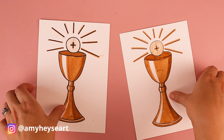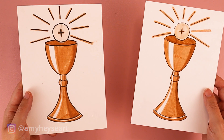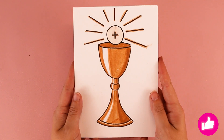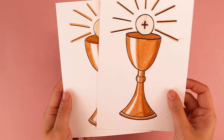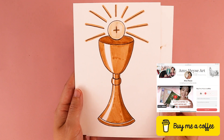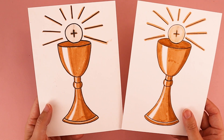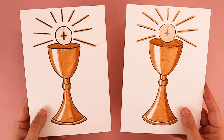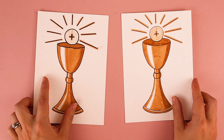Thank you so much for following along. I would love to see how your drawings turned out — feel free to tag me on social media. If you enjoyed today's tutorial, know that I post new Catholic-inspired art tutorials here on my channel every week. Another way to support the channel is through my Buy Me a Coffee page and art supply wishlist. I want to remind you that you are loved — God loves you very much and he loves your artwork very much. Thank you and I'll see you in the next video!